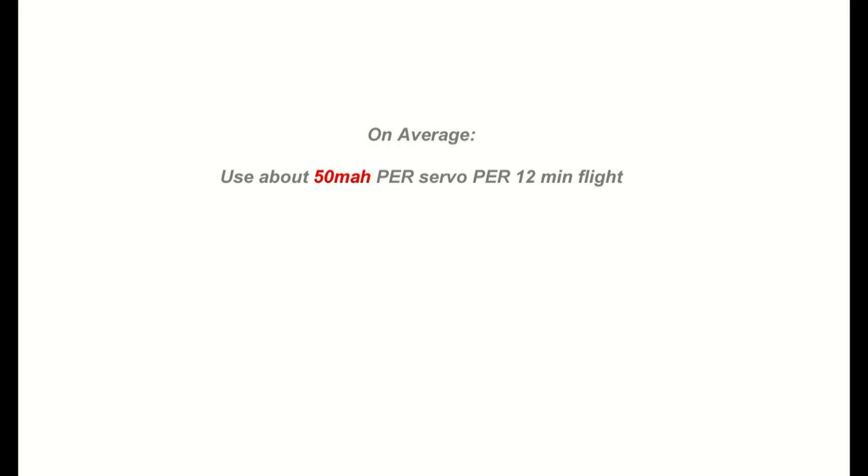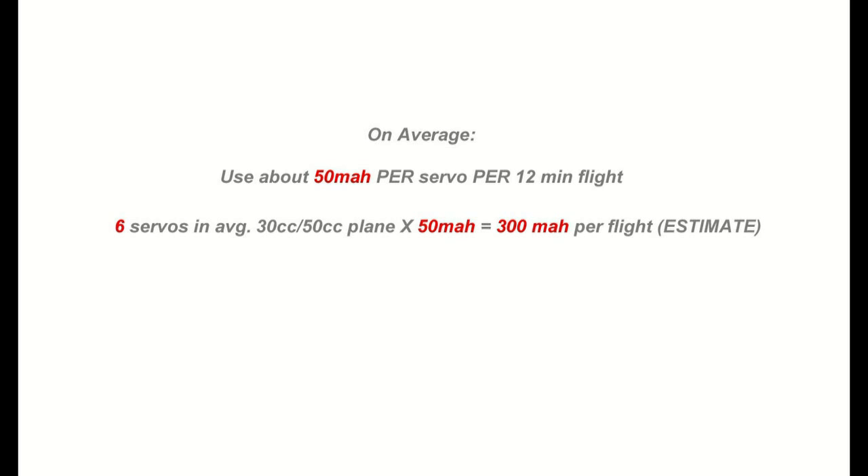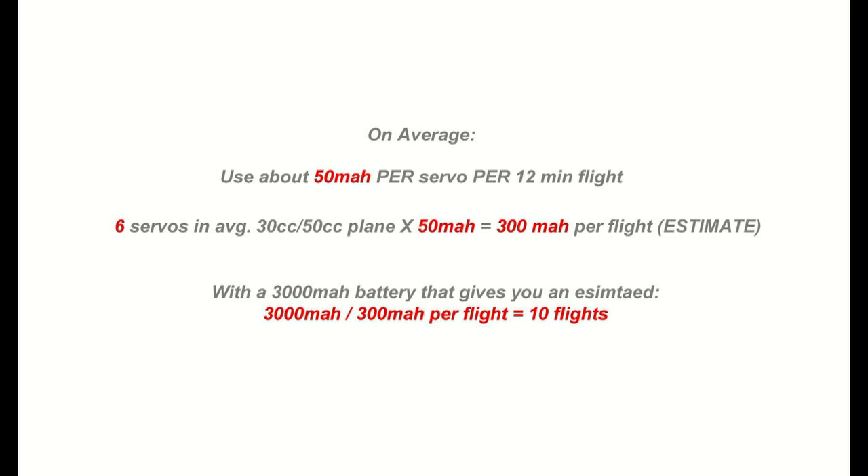A nice rule of thumb to remember is this. In general — and this can vary greatly — you're going to burn about 50 milliamps per servo per 10 to 12 minute flight. So if you take 50 times 6 servos in a plane, that's 300 milliamps per 10 to 12 minute flight. If you have a 3,000 milliamp battery and divide that by 300 milliamps per flight with a 6-servo setup, that gives you about 10 flights. We'd recommend using this kind of model to figure out what batteries you want to buy.